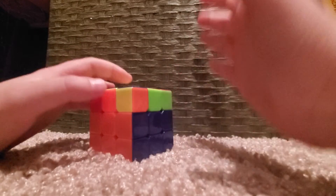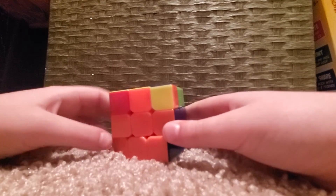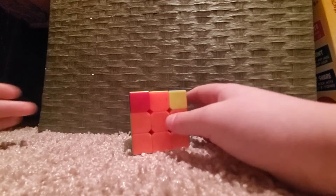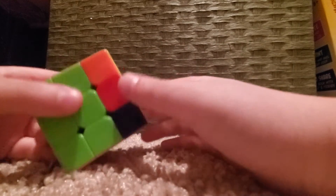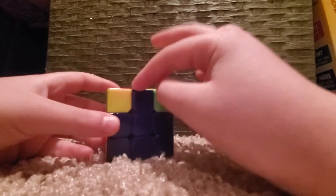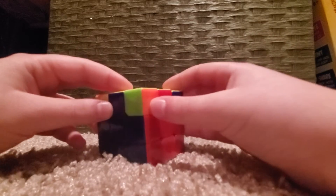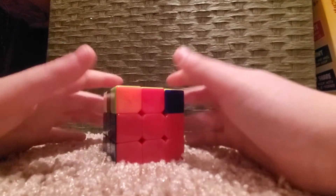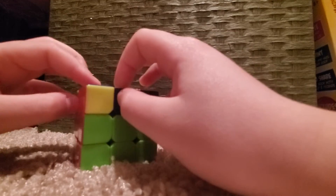Now we're going to look for solved cross edge pieces — similar to what we did in the first video with the white cross. We're basically doing the same thing here, but finding two cross pieces that are solved. You might have to rotate your top a few times to find them. These two pieces here are solved on the cross. You can also have a situation where they are on opposite sides.